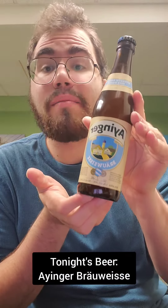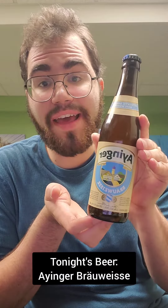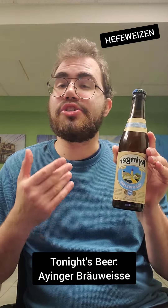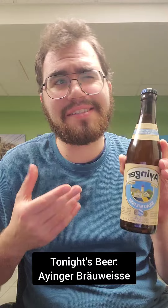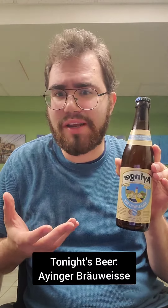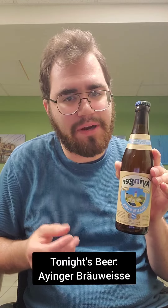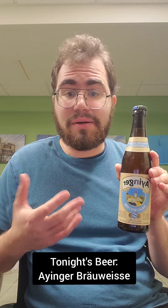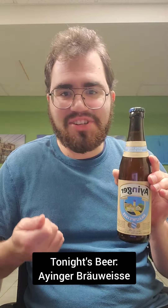All right, ladies and gents, tonight's beer is a Jinger Breuweiss. This is an authentic Bavarian Hefeweizen. What's a Hefeweizen? Well, it's basically like a German wheat beer. I would describe it as a similar flavor and feel profile to a Belgian white, although a little bit more complex in the flavor department. I'm a big fan of Hefeweizens, so without further ado, let's open it up and check it out.